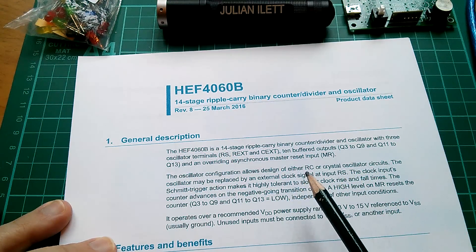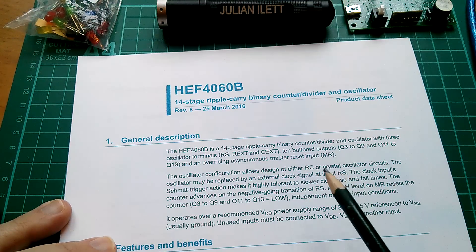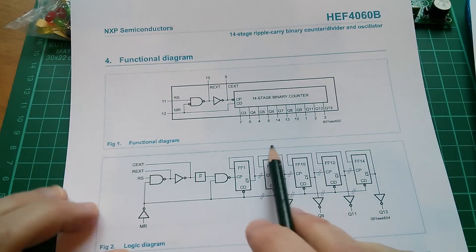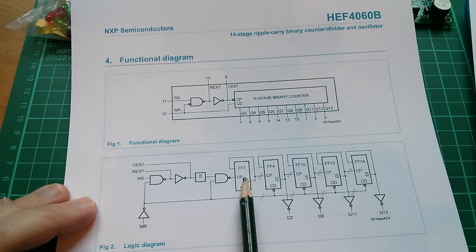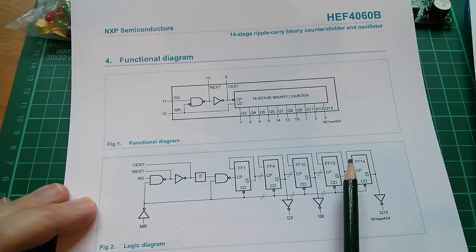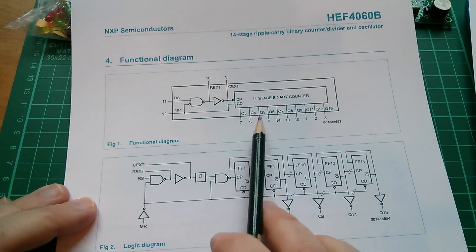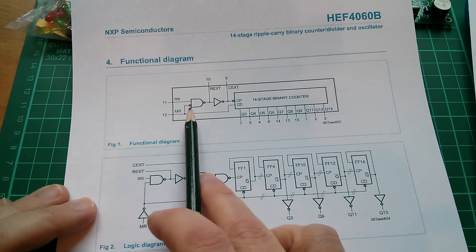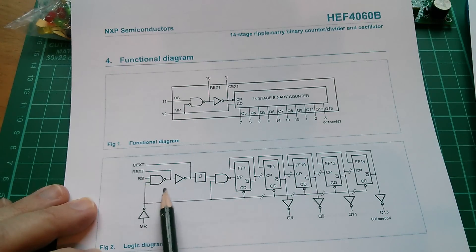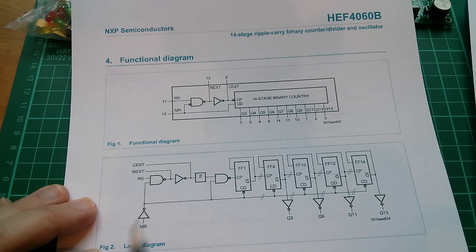I was never into CMOS much when I was younger — I was into TTL, and TTL chips never had these strange combinations of functions, but CMOS often do. So here's the functional diagram and the logic diagram. You've got a 14-stage binary ripple counter; this only shows five of the stages but there are actually 14 flip-flops, so the frequency you generate here is divided in half, then in half again, and half again. So 14 stages — that's quite a lot of division — two to the power of 14. But there are also these logic gates: an inverter, and it's an AND gate with an inverting input, or a NAND gate. And what you can do is put a capacitor and a resistor on these gates and turn this into a little clock.